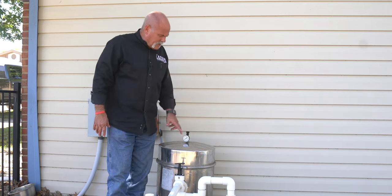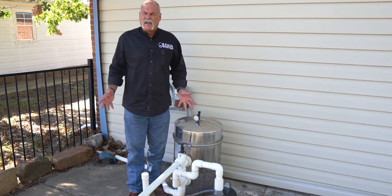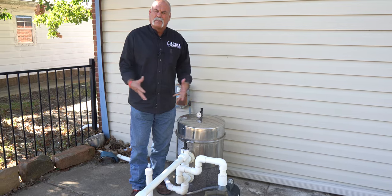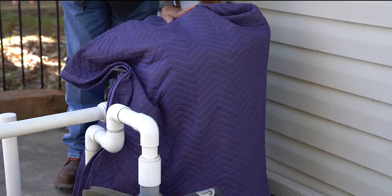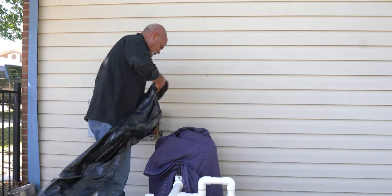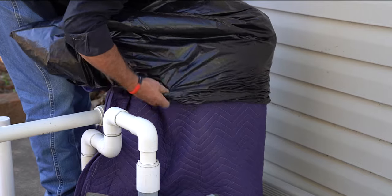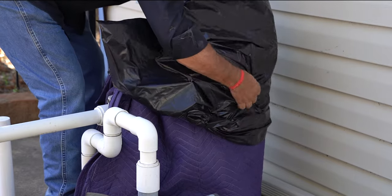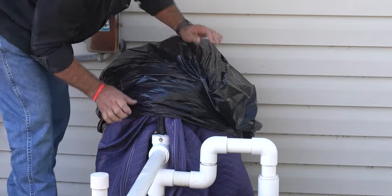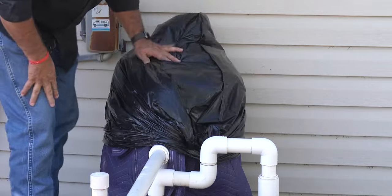Here in Texas it rarely gets cold enough to worry about the filter, but if you know it's going to be zero degrees for a long time, consider protecting or draining your filter. Wrap it with a blanket, cover it with a trash bag to keep any heat inside, then duct tape everything against the pipe and filter as tightly as possible. Wrap it with plastic to keep in as much heat as you can, splitting the blanket at the front to tuck it in between components tightly.